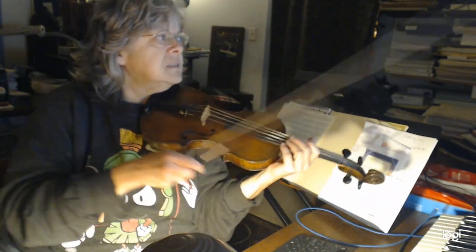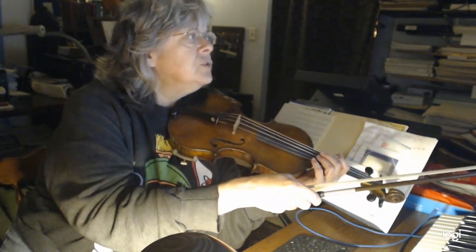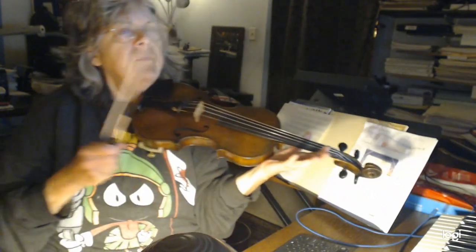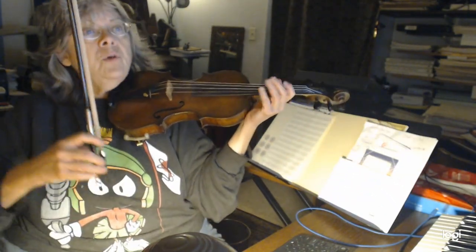The pick-up into the next measure — the pick-up to measure 12 — is where you do the very same melody, but you do it in third position, starting on first finger.